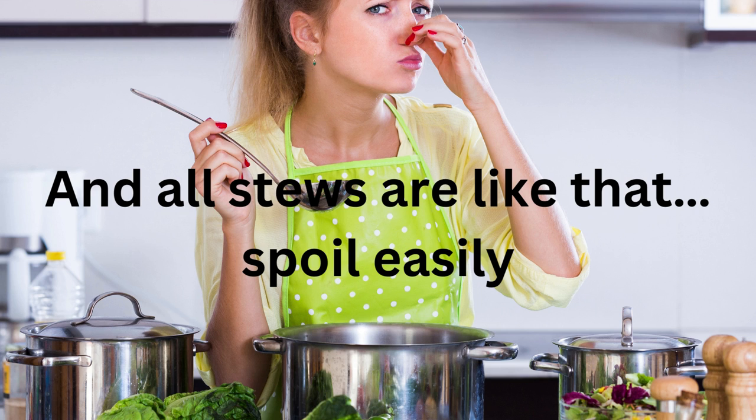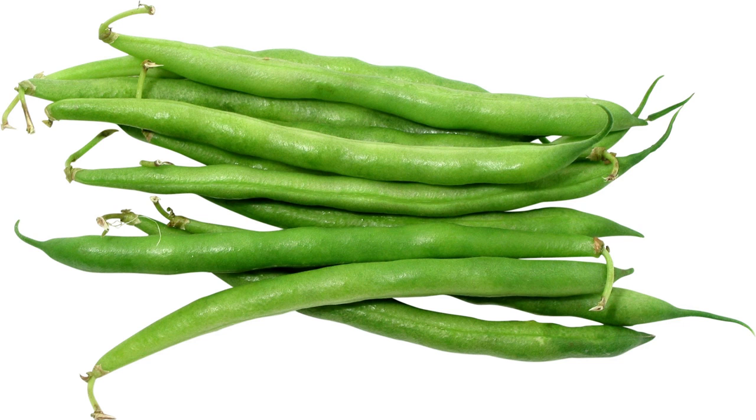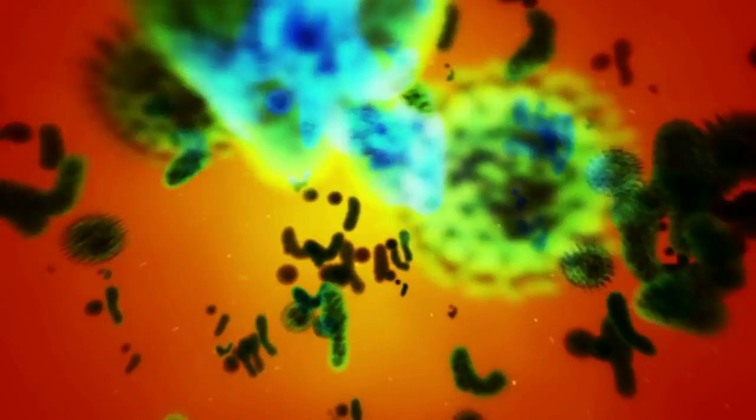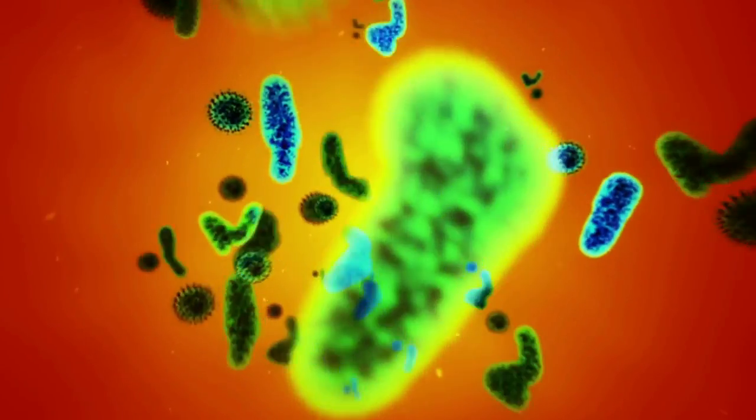You blink and they turn bad. Your typical bean casserole is made of several high-protein ingredients that can quickly spoil at room temperature in just a few hours. All these different ingredients make them a fertile medium for bacterial growth. So, what do we do?